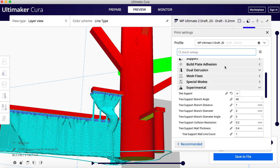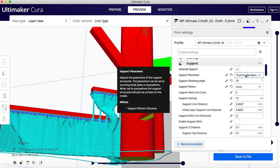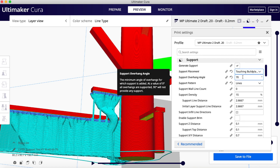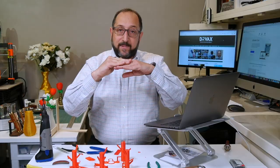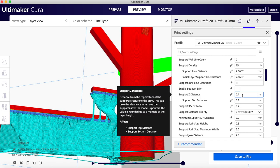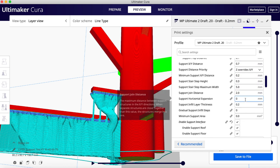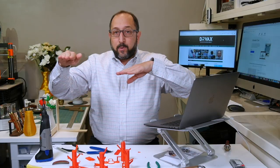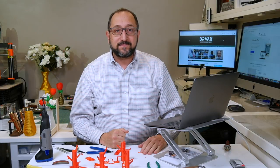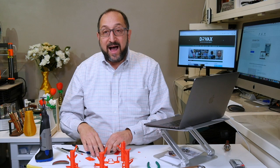Let's review quickly. Under the support settings, some key features to look at are: support placement — whether touching the build plate or everywhere; the support overhang angle; the support Z distance, which is the gap between the top of the support and your model; the support density, which controls how many supports to add; and whether to use a support interface — that flat layer on top of the support beams.